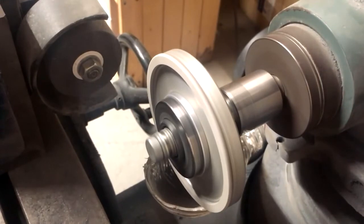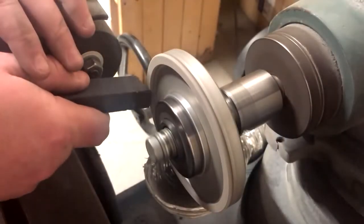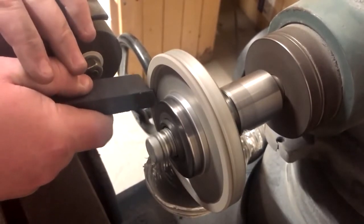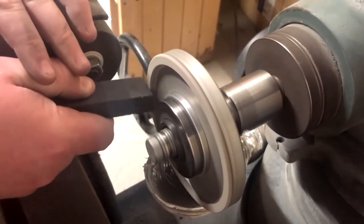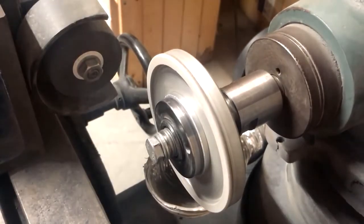To dress the wheel, you will start the machine and let it get up to speed. Next, you will turn the machine off and apply the dressing stick to the wheel. Let the dressing stick stop the wheel completely. Repeat this process four to five times until the diamond is exposed and the wheel feels rough to the touch.